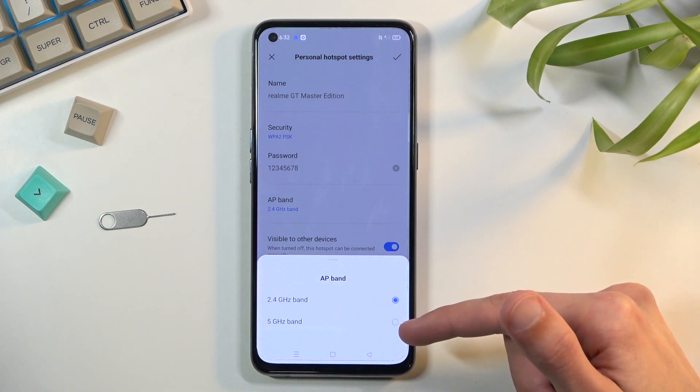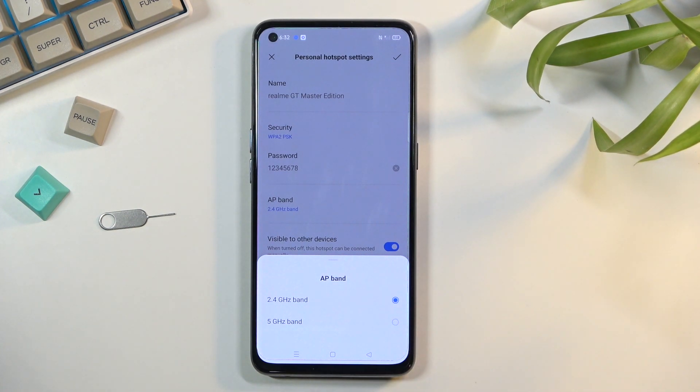Generally I would recommend you go with 5 gigahertz if you're using any new device to connect to this, because 5 gigahertz will be faster and more stable. The downside is older devices will not support it.